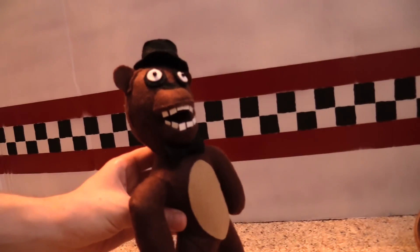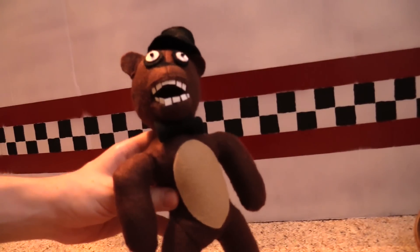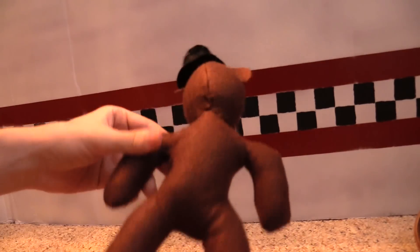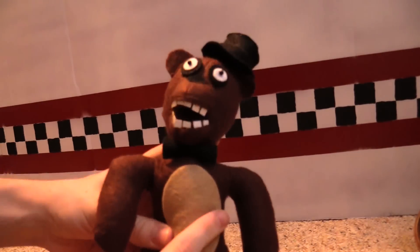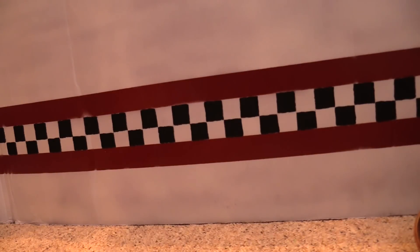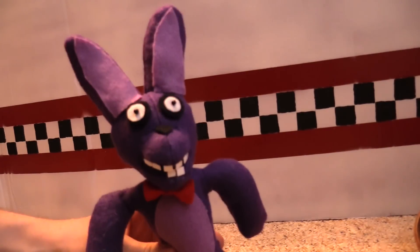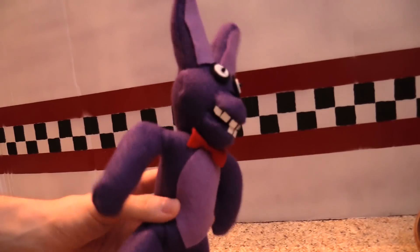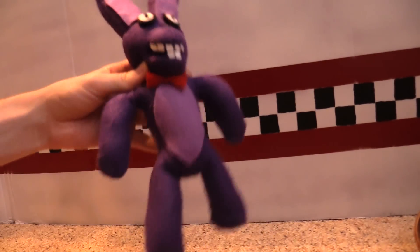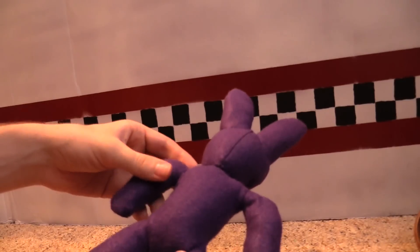We're starting with our plushes from the first game. So here I have normal Freddy. He's got his nice top hat, nice coloration, and he's got his belly spot there. Also from the first game we have Bonnie the bunny — we got our purple bunny here. He's got his nice red bow tie, similar body style to Freddy.